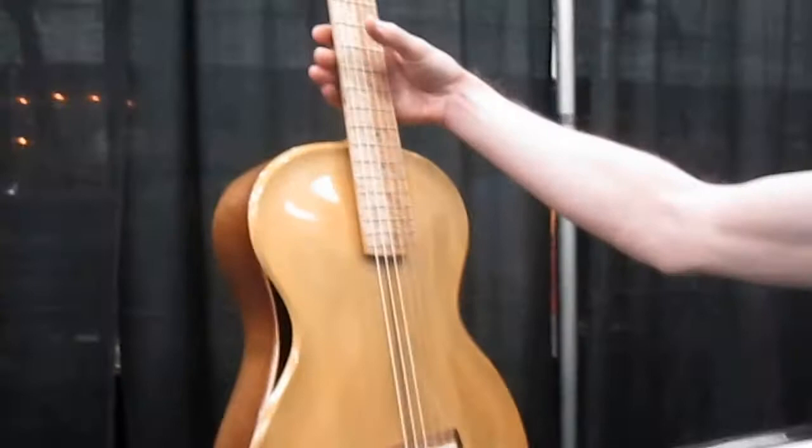Six string electric. There it is. So tell me about this beautiful guitar. Well, it's a classical guitar, but an arch-top guitar at the same time. Yes, very unusual, isn't it?